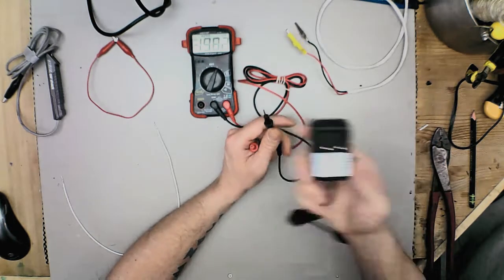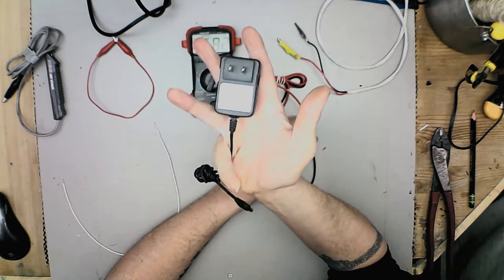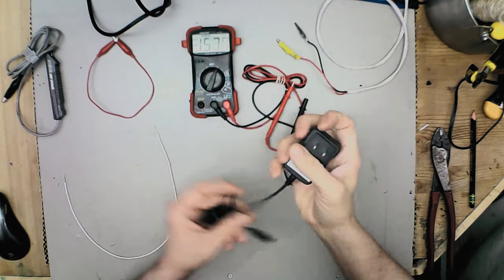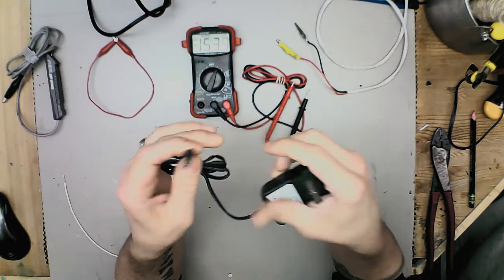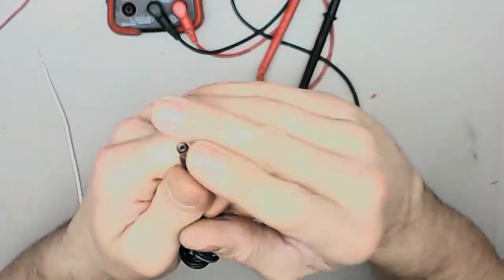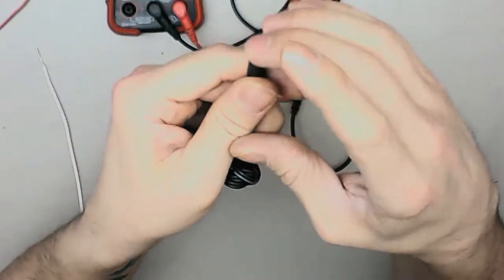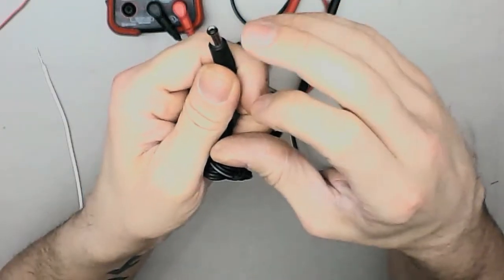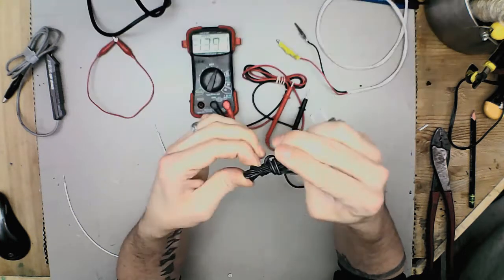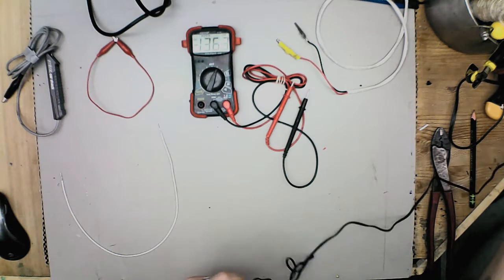Another thing these are good for is testing transformers — this one is off a battery charger for a set of FM radios. If you've ever tried to repurpose one of these, you might not know which terminal is which because it can vary. Some are positive post with negative outside, some are positive outside with negative post on the inside. You can use this meter and that feature to tell you.